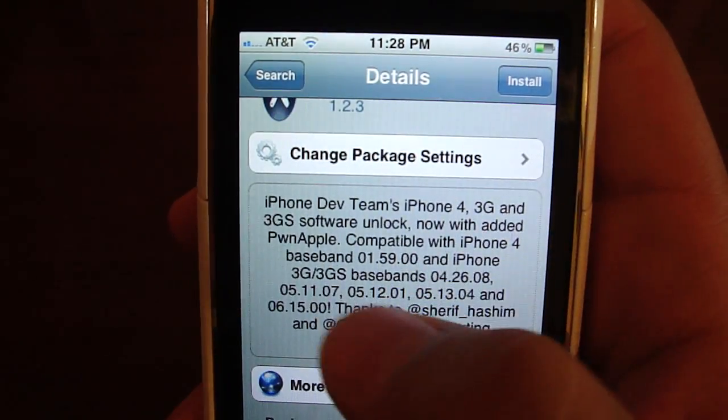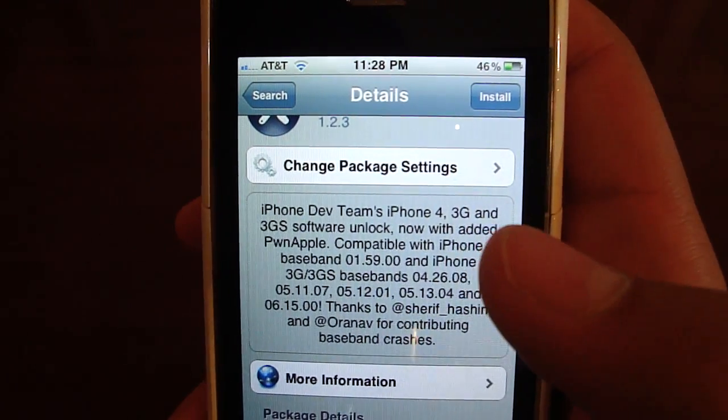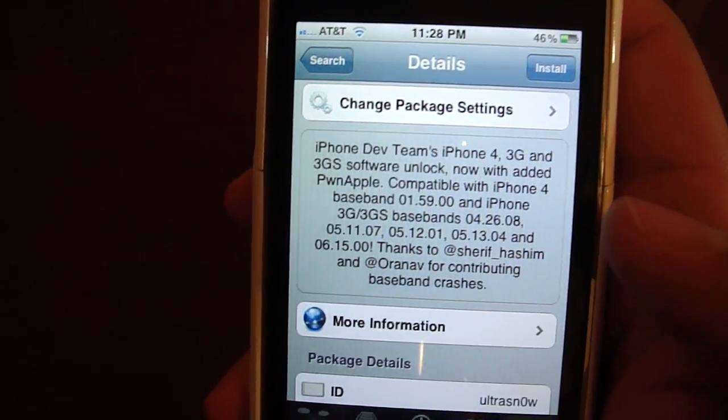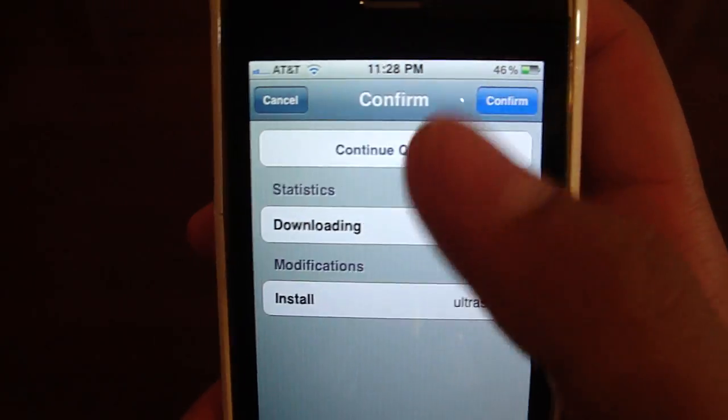Once you find it just tap that, and it's going to tell you that it's compatible with these basebands only. If you got error 1015 and came from my 1015 error video, that means you have the 6.15 baseband — the iPad baseband — and it is unlockable. So just hit Install, and then hit Confirm.